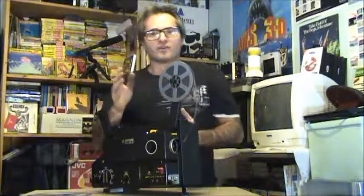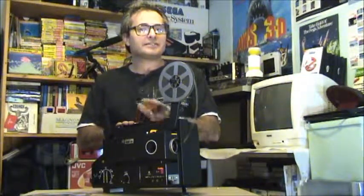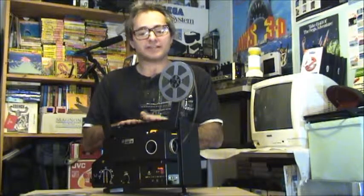Any of these black Sankyo projectors are all basically the same mechanically. They just vary with the different functions on sound and quality — that's the only difference between any of these Sankyo projectors. Internally, they're all exactly the same mechanics.